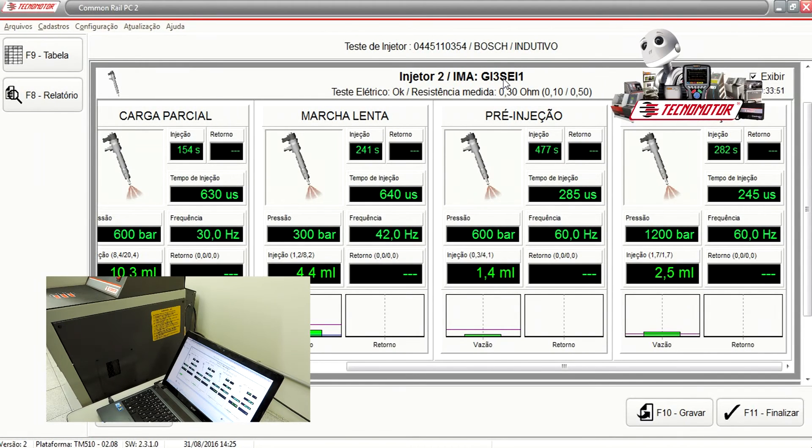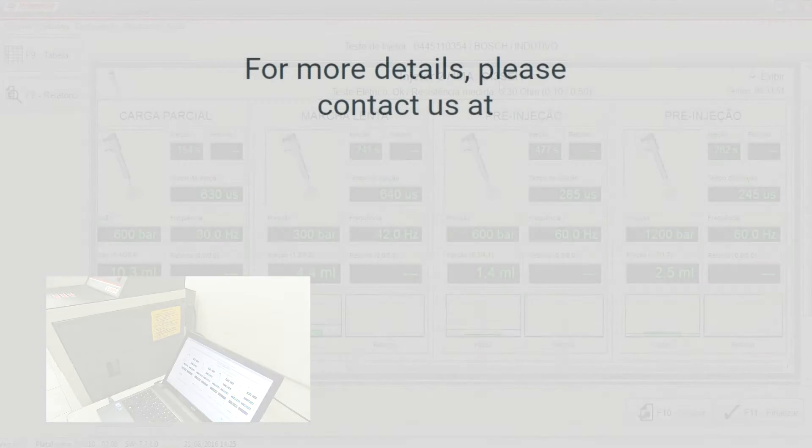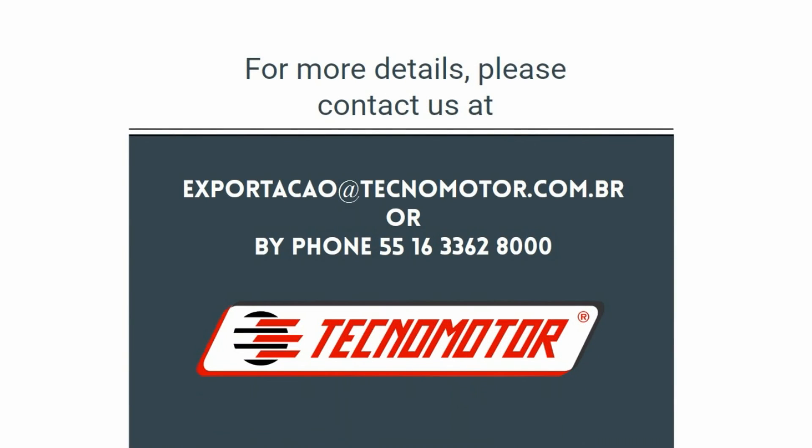Now we have the results here and also the parameters. With this, it's possible to generate the EMA code. So that's the new code that the software generates. With this code, it's possible to send to the vehicle using your scanner.